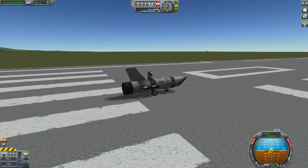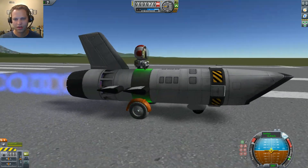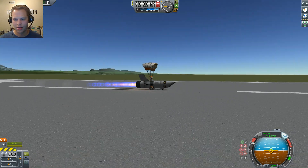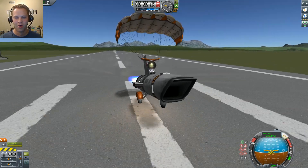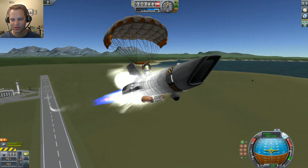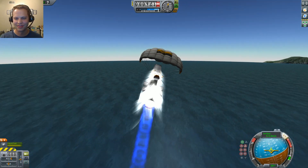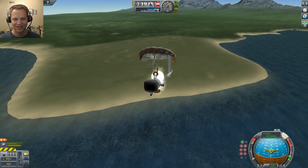Okay, activate. Oh shoot — right-click, deploy the chute. Looking good. Valentina is having fun. Whoa, okay, that's already going way too fast. Let's slow down a little bit. So we've got our turbo ramjet parachute ultralight thing.